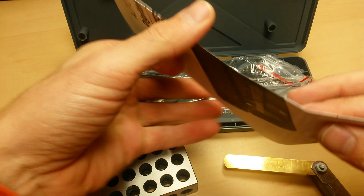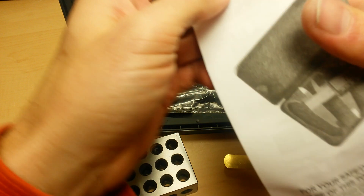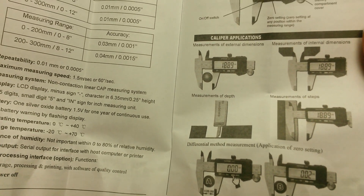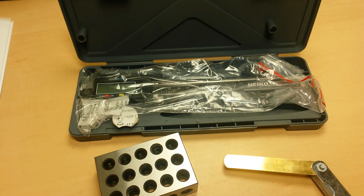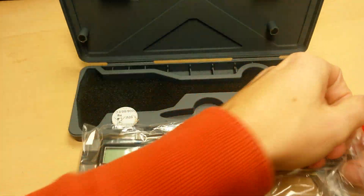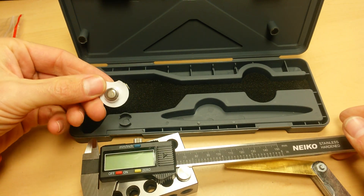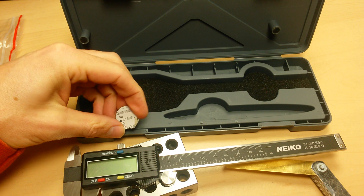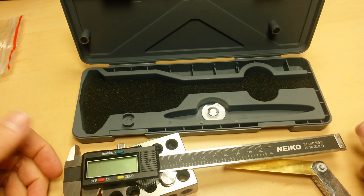Inside the box you'll get a black and white laser printed instructional manual. It looks very similar to the one you get in the Carrera box. You get your caliper in a bag, and they do give you an extra battery. I'm finding that a lot of these batteries included with cheaper Chinese digital calipers are not lasting very long — they've either been sitting around for a while or they're poor quality batteries to start with.